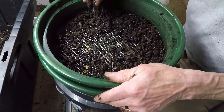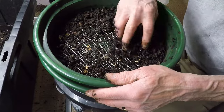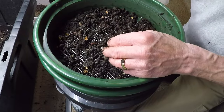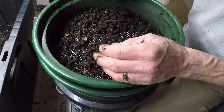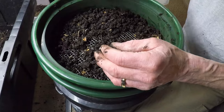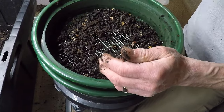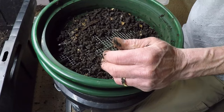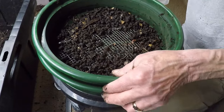Moreover, the act of sifting worms from castings fosters a deeper connection to the natural world and a greater appreciation for the intricate web of life that sustains us. It is a reminder that even in our most mundane tasks, we are part of something greater, a vast and complex ecosystem that transcends boundaries and spans generations.